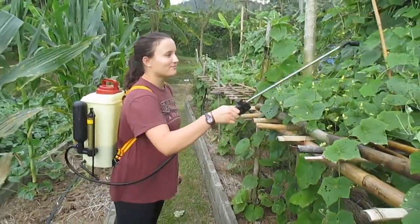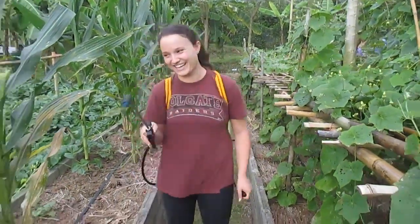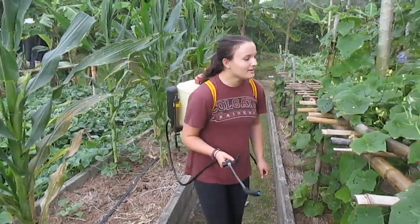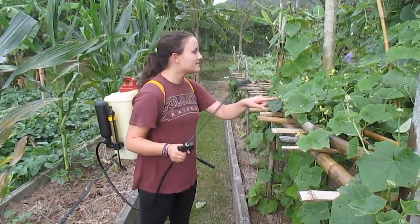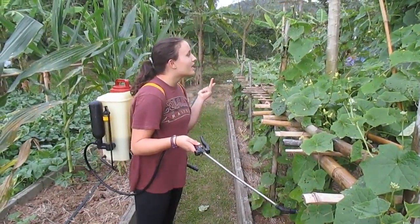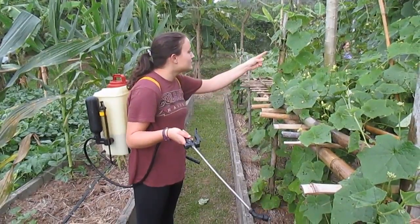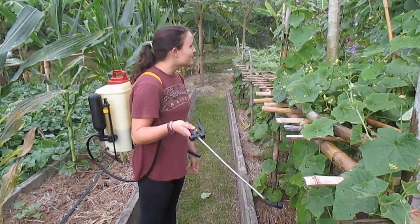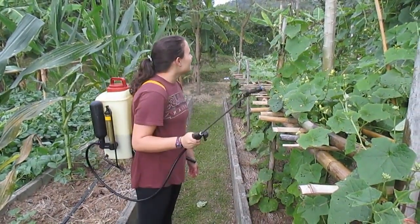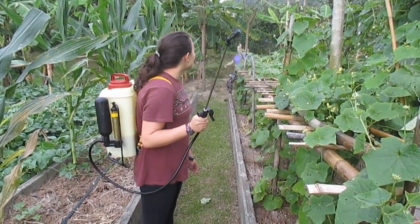I'm glad my foot's gonna be pest-free! What kind of pests are we getting rid of? We're getting rid of pests that like to eat the plants themselves, so that includes worms, specific types of ants, and spiders, as well as getting rid of the spider webs themselves.